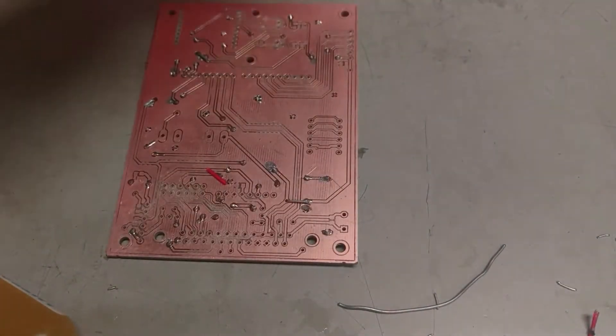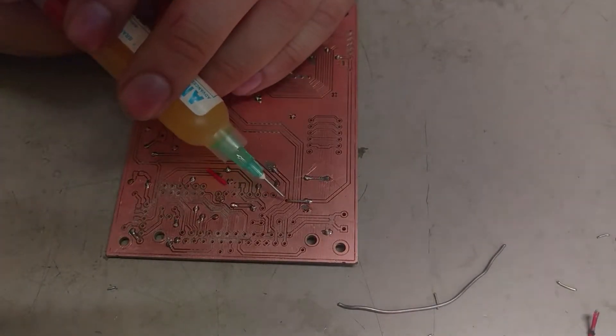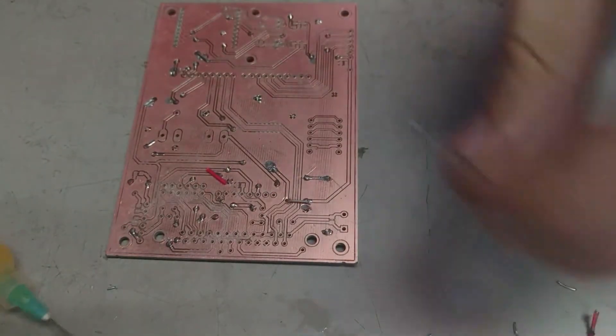There it is. Now we're going to turn it over. We're going to put paste again, just like this. And again, we're going to solder.